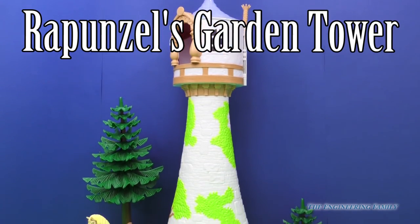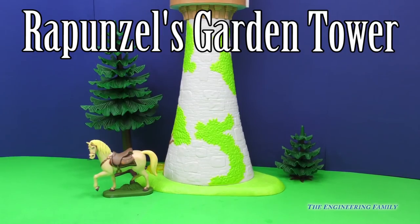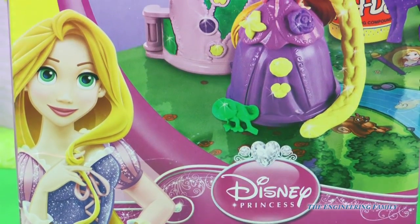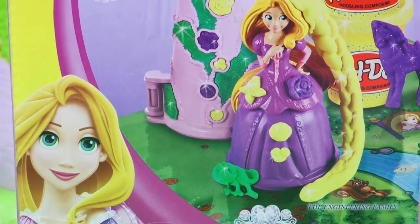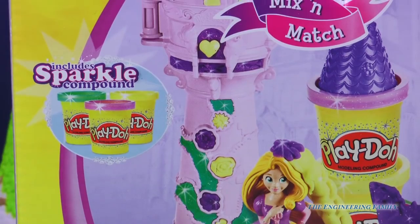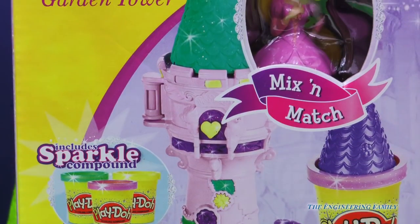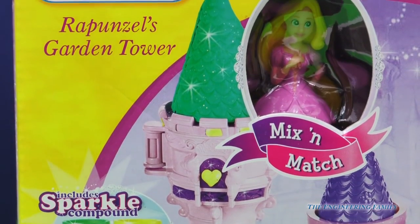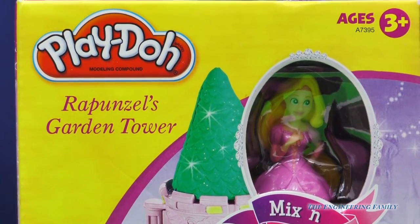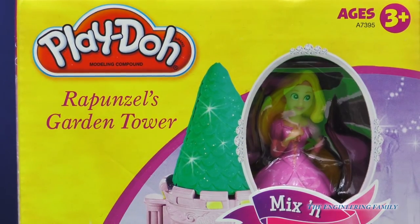Whoa, we certainly have the biggest Rapunzel's tower I've ever seen! Maximus, what are you doing here? We have the Disney Princess Rapunzel! Whoa, don't tell me - we have a Play-Doh set to play with that includes Sparkle Play-Doh! Wow, look at that tower! That looks awesome! You guys, today we're going to play with Rapunzel's Garden Tower, and it even comes with a Rapunzel! Let's open it up and play together!